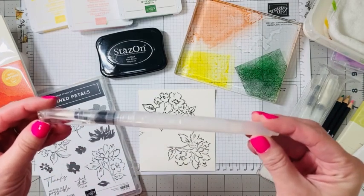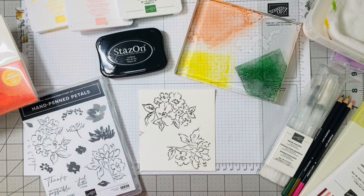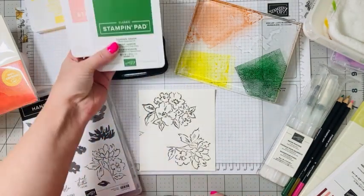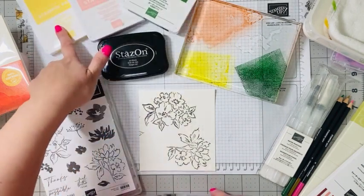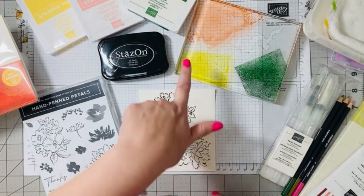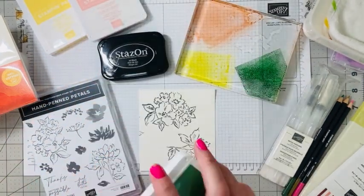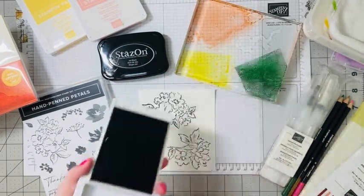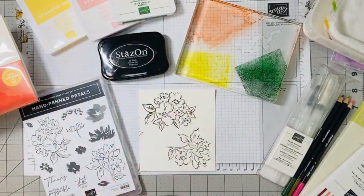There are two of my favorite ways to watercolor with Stampin' Up. The first way is using our water painter pens, and I'm going to show you how to do this. Today I'm using Garden Green and Blushing Bride with a little bit of So Saffron. I've opened my ink pad and stamped it right onto my acrylic block so you can see those colors.